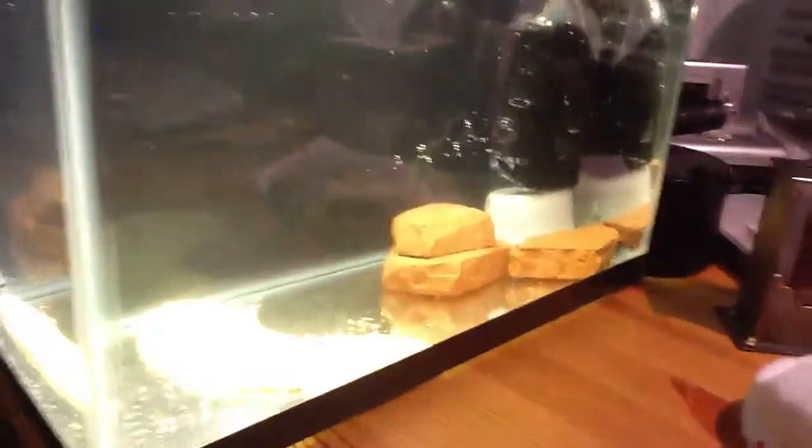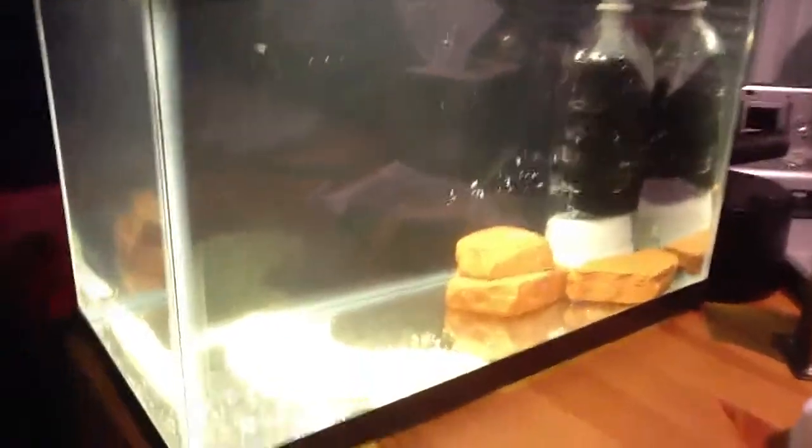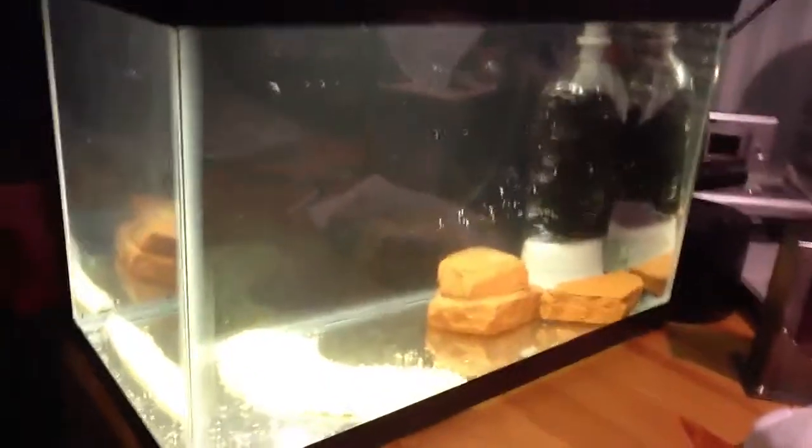Alright guys, so this is my new 5-gallon freshwater planted tank. Stay tuned for more updates. Alright, bye.